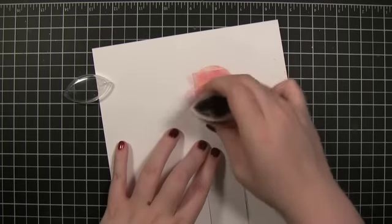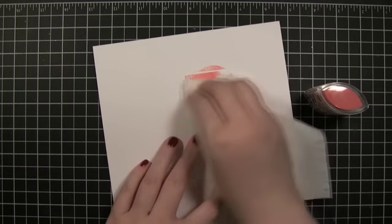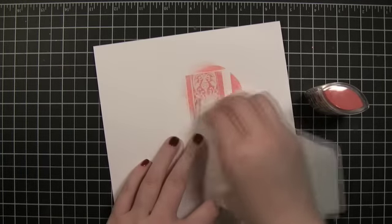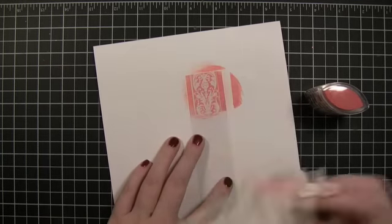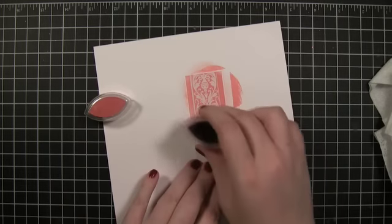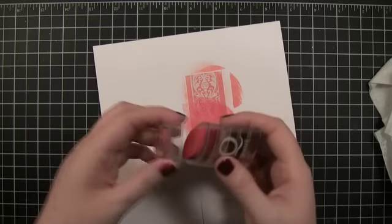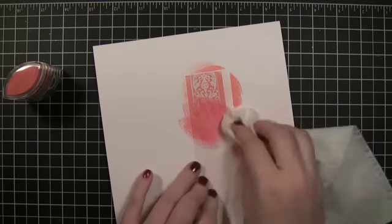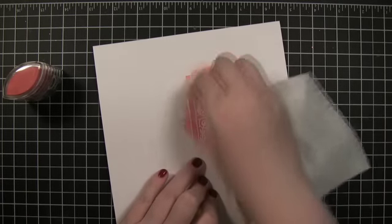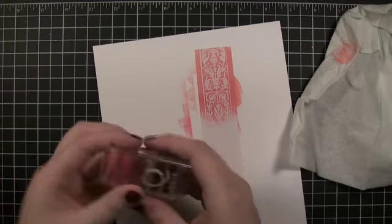All you do is just get some ink going and while it's still a little bit wet go ahead and spread it around. You can see how it kind of resists. Some of you who have been stamping for a while have probably seen a technique similar to this with emboss resist — it's kind of the same idea where you can ink up your paper after you've embossed.